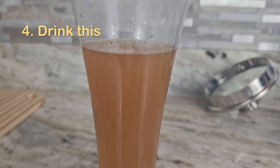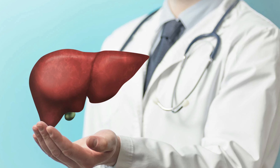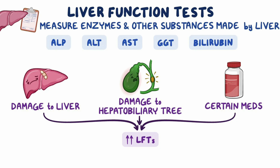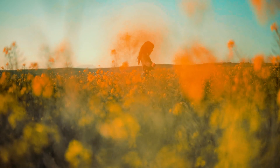Do this for one month and you will notice a difference. In nine days your liver will start to heal — fatty liver can become normal slowly, and all elevated liver enzymes will slowly start to become normal. You will experience healing.